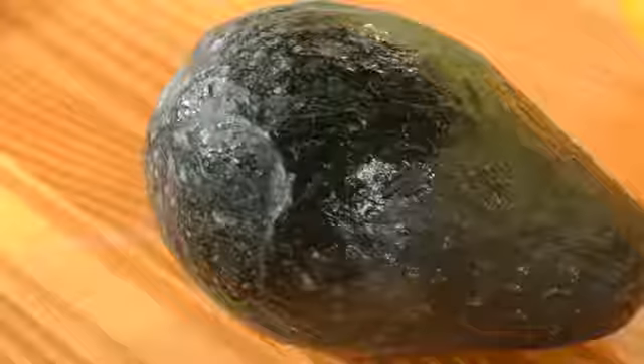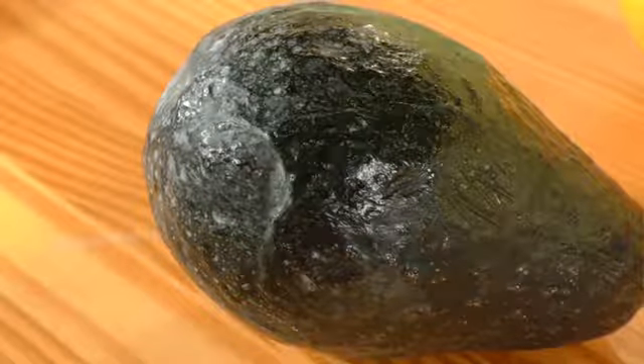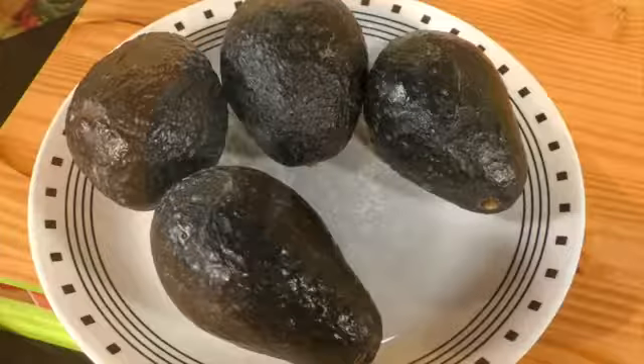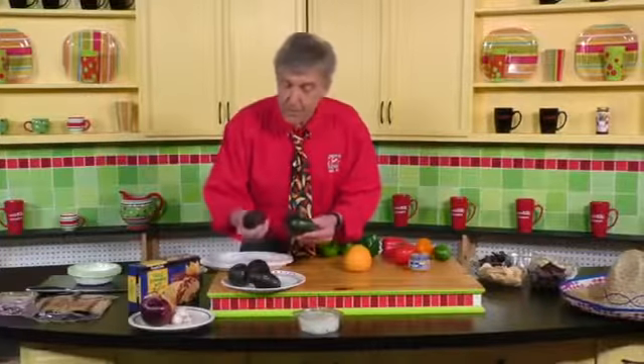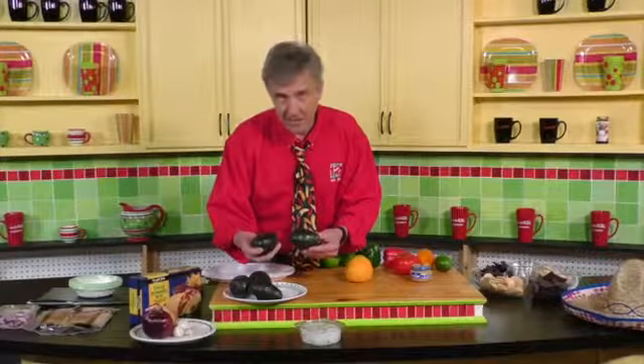For this recipe, we'll need four. Always remember this: the greener the avocado, the less ripe it is. The darker the avocado, the riper it is. So you want to get four good-sized, dark, kind of soft avocados.